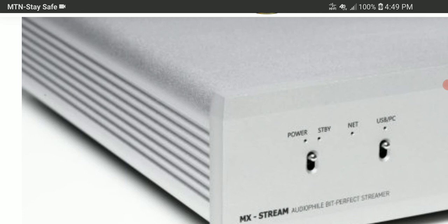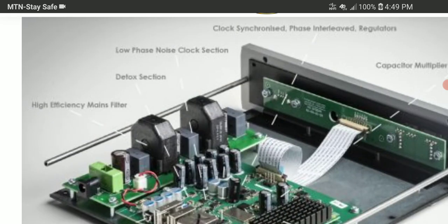Additional features include a USB Type-B input for connecting a computer or laptop, an HDMI input for attaching a screen, and a dedicated control app for Android and iOS devices.